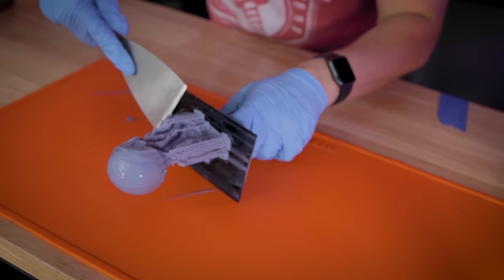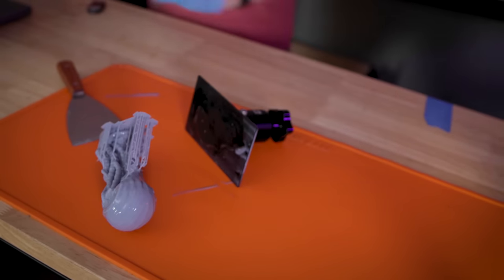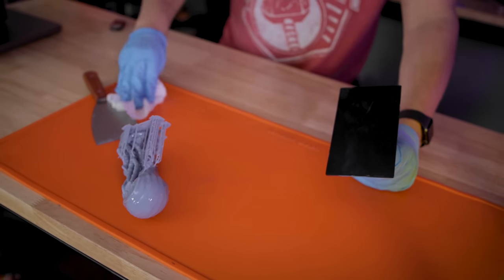Working with resin and a resin 3D printer is just a messy process to begin with. Something like a slap mat from Wham Bam helps keep the resin mess contained, and removing the print from the print bed makes cleanup a little bit easier.